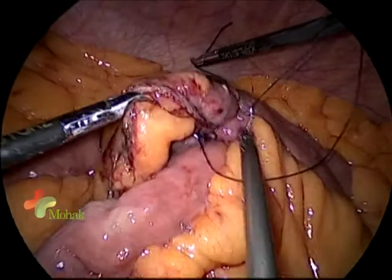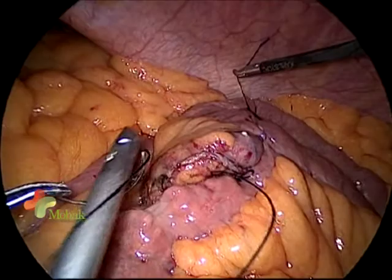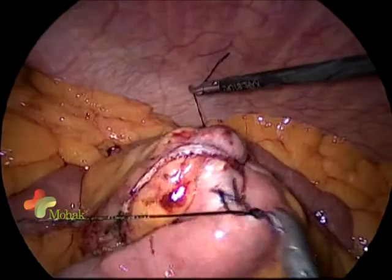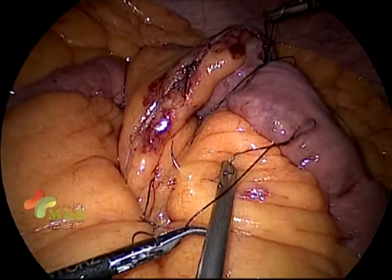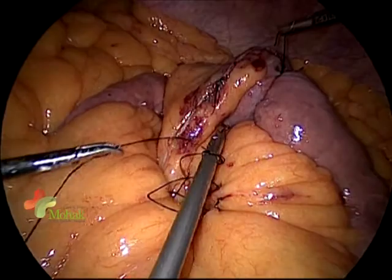One should not compromise on the principles of closing defects and suturing — follow the same principles as in open surgery, always in two layers. We will close the mesenteric defects using silk, a non-absorbable suture. This defect must be closed compulsorily because there can be a chance of internal hernias.